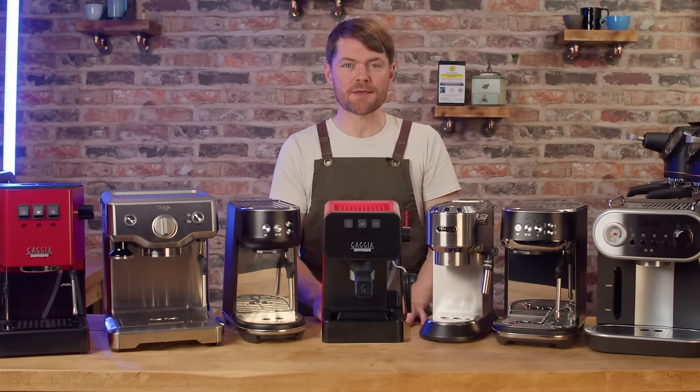Now for that story I promised you earlier. Back before Coffee Kev was Coffee Kev he was just Kev. When he fell down the home barista rabbit hole he made a big mistake — he bought an espresso machine when he should have bought a grinder.